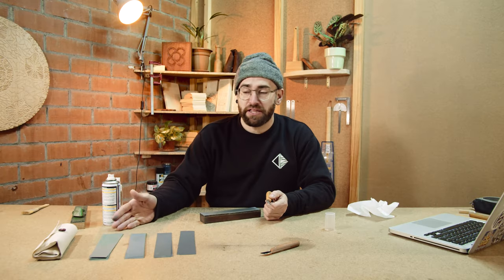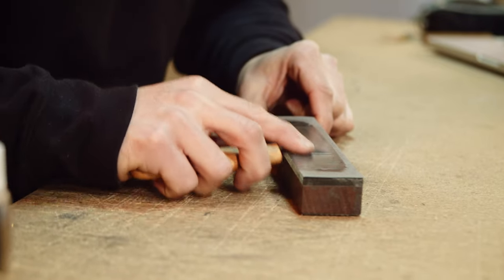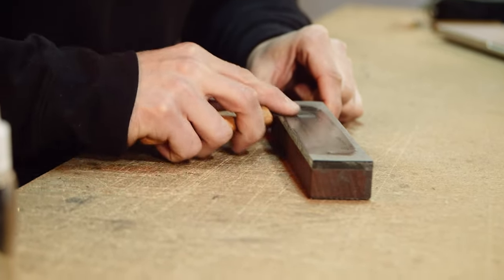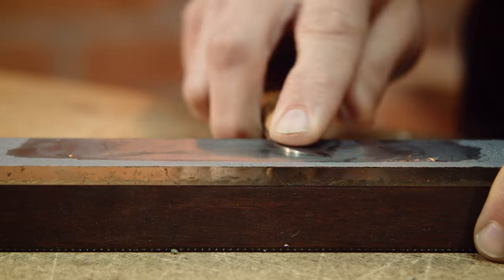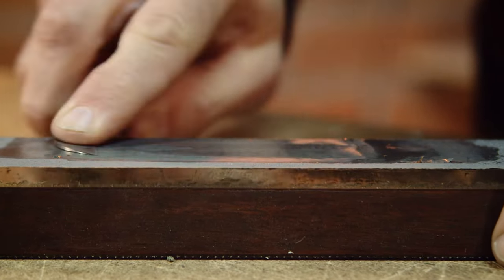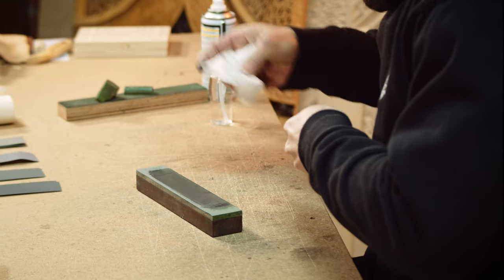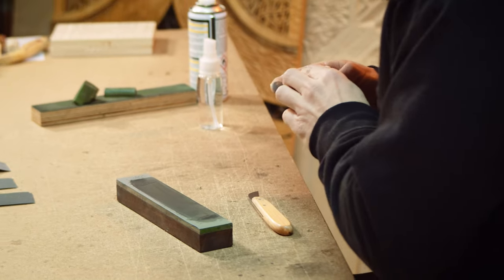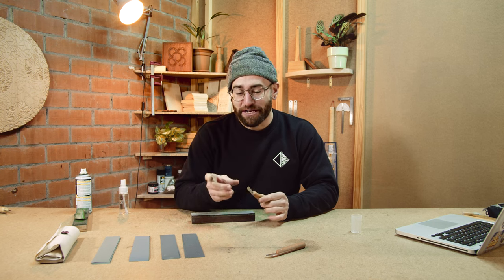I will skip the 1500 and 3000 grit process to the next step which is stropping. As we move to higher grits, the bore will be less noticeable. It's normal to see residue over the sandpaper — these are the particles of the blade that we are sharpening. As you can see, I cut myself. I wasn't paying attention while cleaning the knife, so be careful and take care while handling sharp knives.